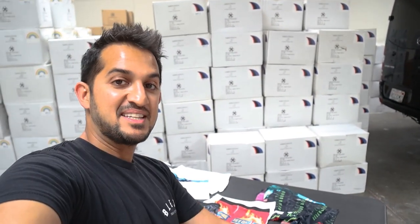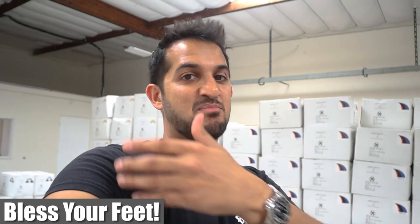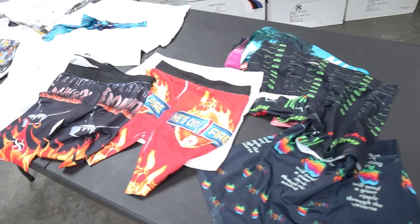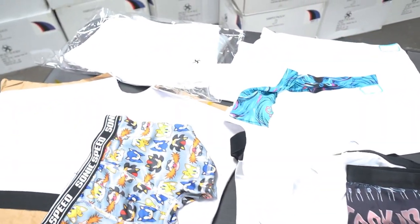Alright guys, hope you liked the video. I know you want to see me print and sub on some of these. My next video is going to be how to sublimate the boxers and probably the ladies' underwear, so stay tuned for that. I don't have a heat press in this office so I've got to go back to the main office to do that, which I will real soon. Until then, bless your feet, bless your face, and bless your booty with some of these awesome undies. Let's get it — see you next time.